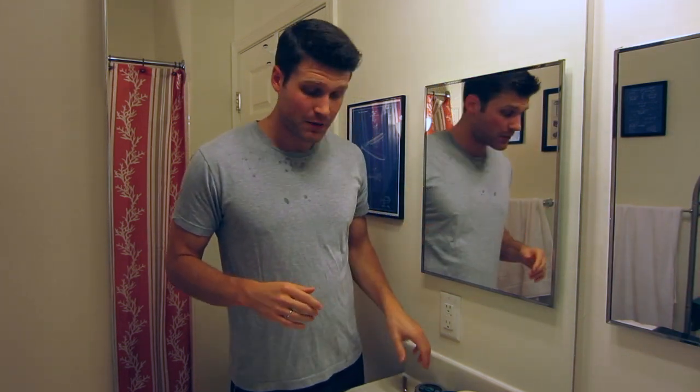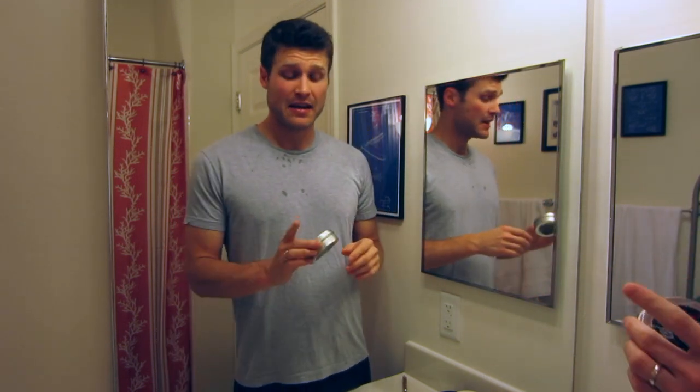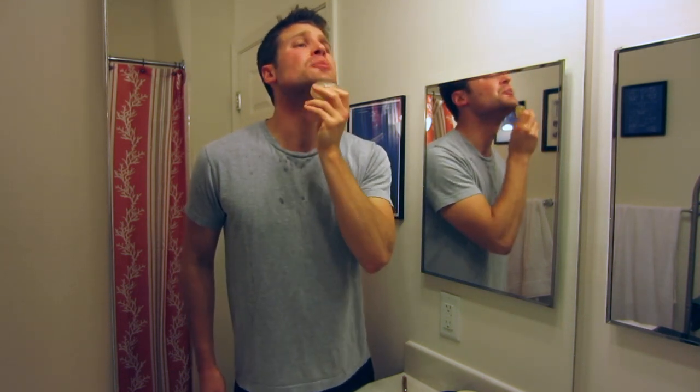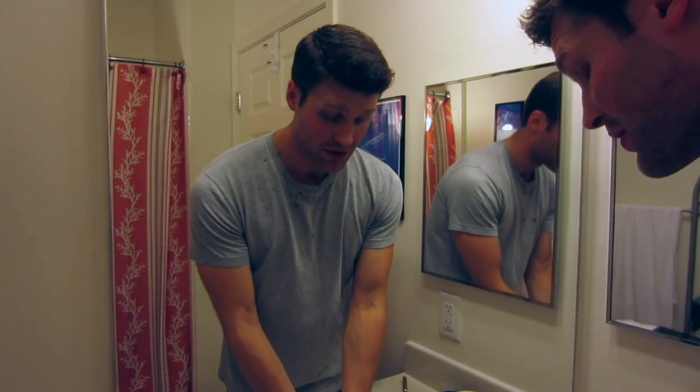I have about five days of growth right now and I just got out of the shower, so my facial hair is nicely hydrated and ready to go. I'm going to be starting off today with the Razor Rock How to Grow a Mustache Pre-Shave Soap. When you're using a straight razor you want to use the slickest stuff possible, and this pre-shave soap adds to the slickness. I wet my face and apply it against the grain — you don't need much.